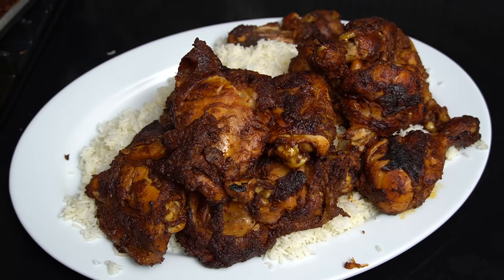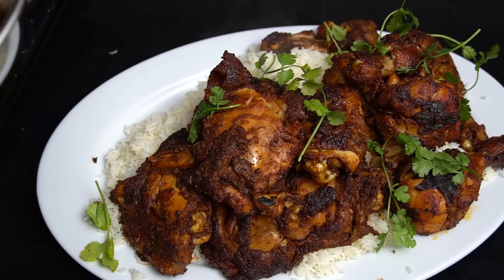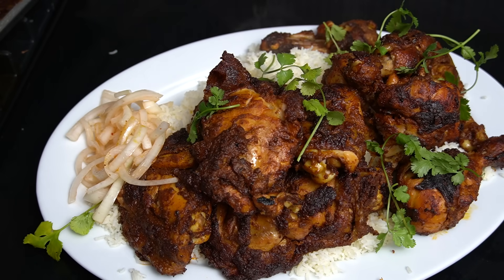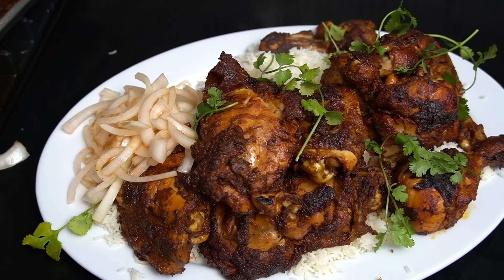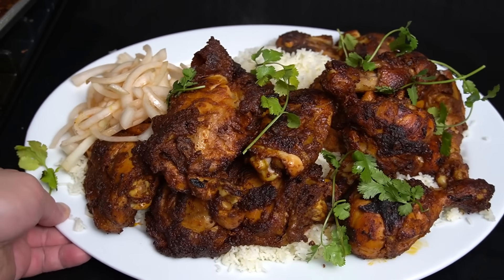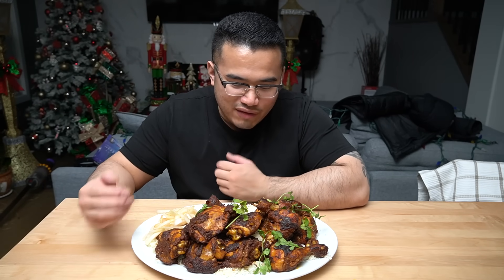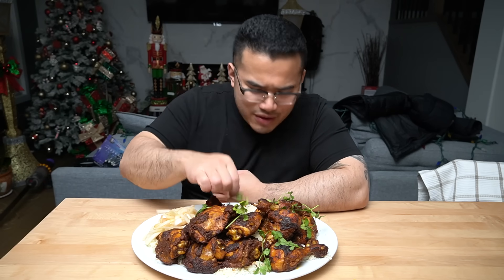Beautiful. The greens all around. Lastly, it's just these onions — pickled onions and some Kashmiri chili as well. Very simple, easy tandoori platter, ladies and gentlemen. Ladies and gentlemen, we have tandoori chicken with ghee butter basmati. I was going to do cilantro ghee butter but we do have cilantro right here.